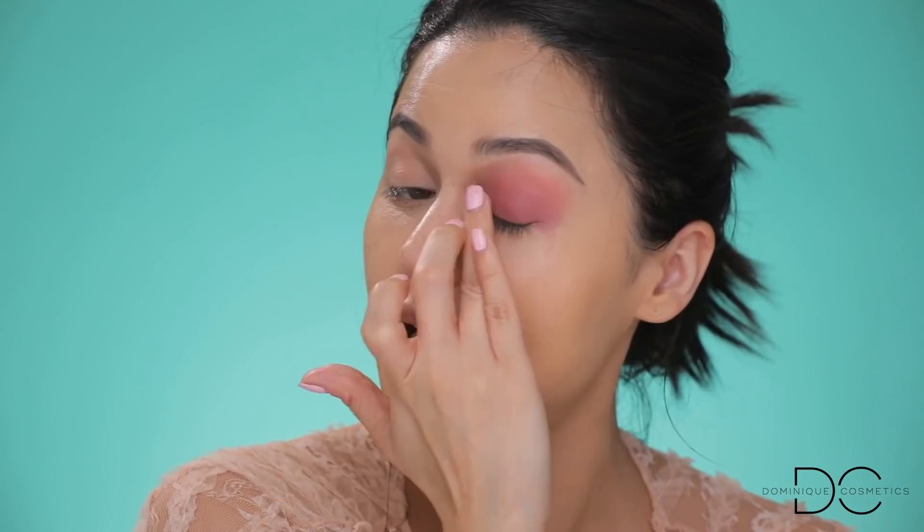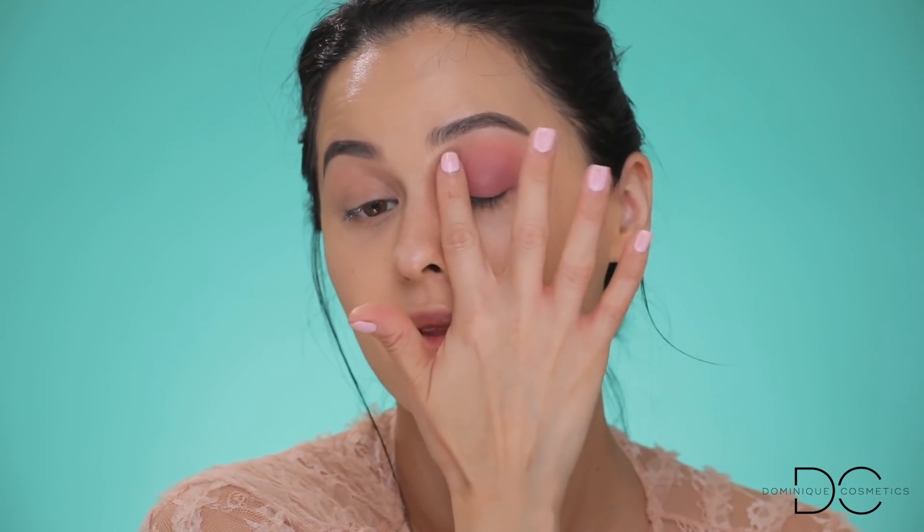I wanted to try out this pink cream matte eye color from Dose of Colors today — it's called 'Sleepover.' You can use it as an eyeliner or as a cream base, so I'm going to use it all over my entire lid as a soft pink base. I want this look to be very spring, blush, and girly. I'm patting it on with my ring finger, really close into the lash line, all over the lid and up into the crease, even a little above the brow bone, then dabbing the edges smooth.